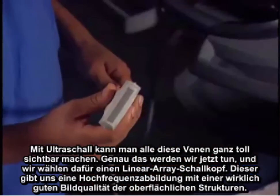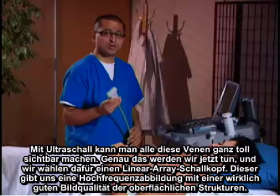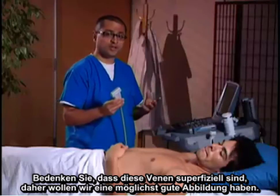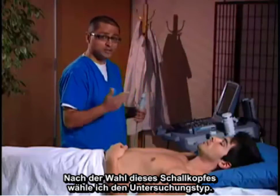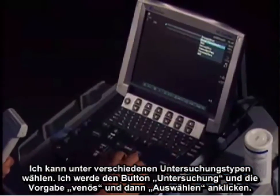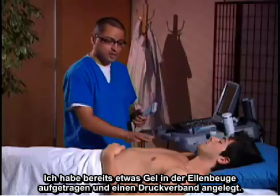We're going to choose the linear transducer, which allows high-frequency imaging to give us really good image quality for superficial structures. Remember, these veins are superficial, so we want to get as good an image as possible. I'm going to use the exam button to choose the venous preset and hit select. I've already got some gel at the antecubital fossa and a tourniquet up.